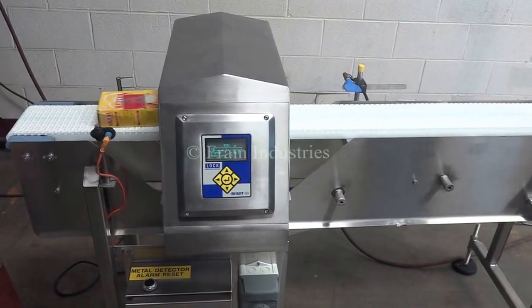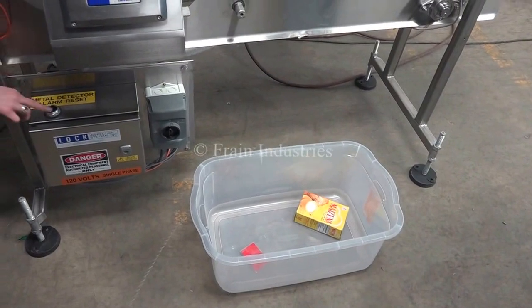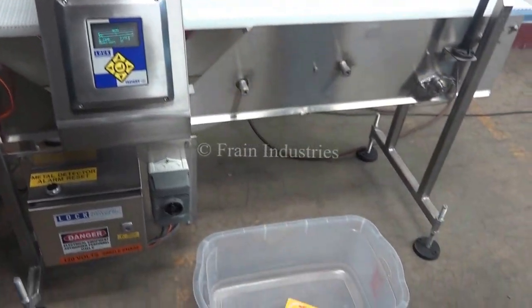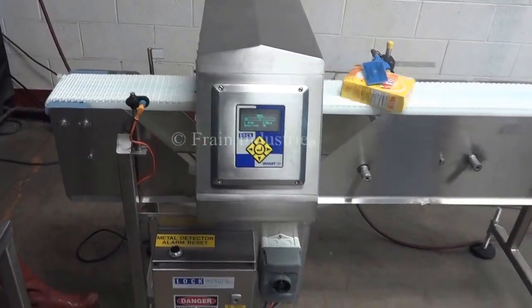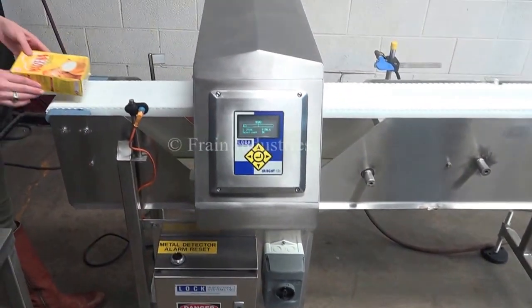Ferrous, non-ferrous, stainless steel, and lastly non-contaminated.